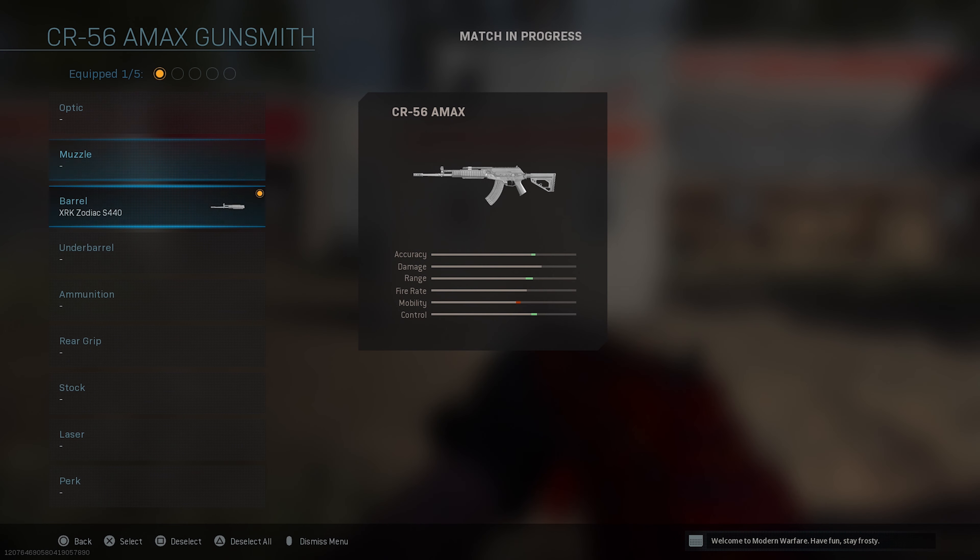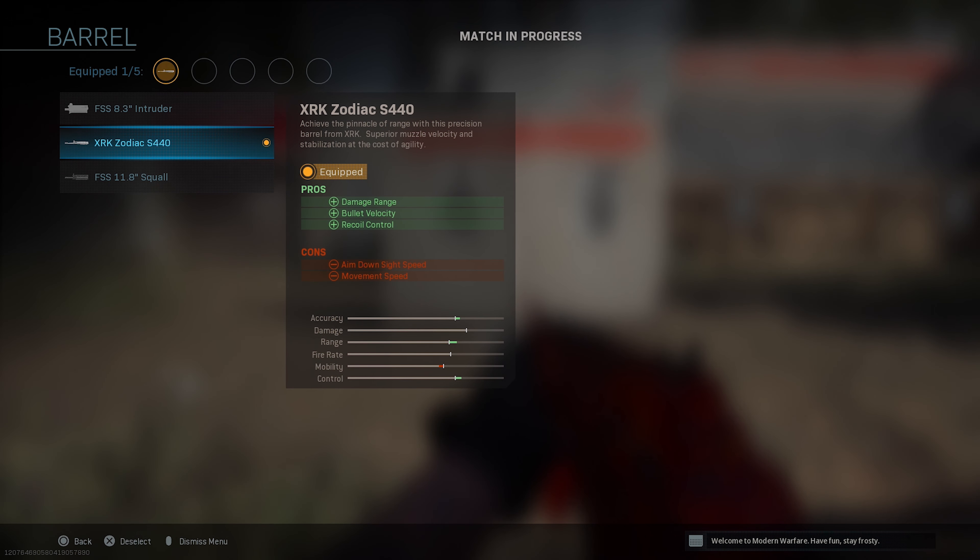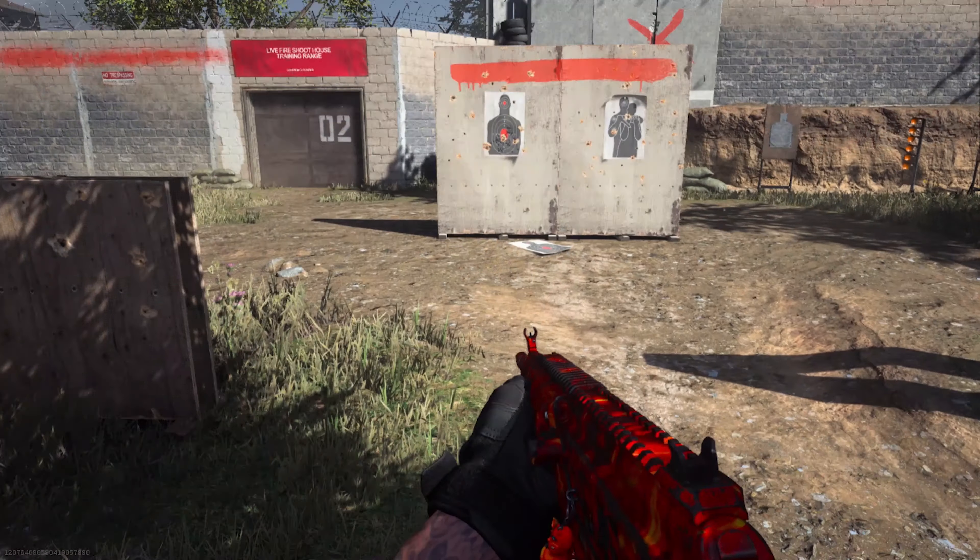My first attachment is going to be the barrel — the XRK Zodiac S440 barrel. This is going to add damage range, bullet velocity, and recoil control, with aim down sight speed slightly decreasing.